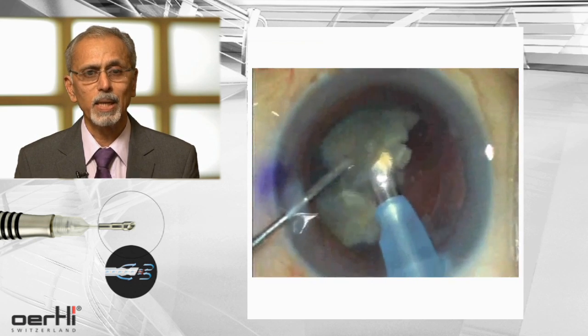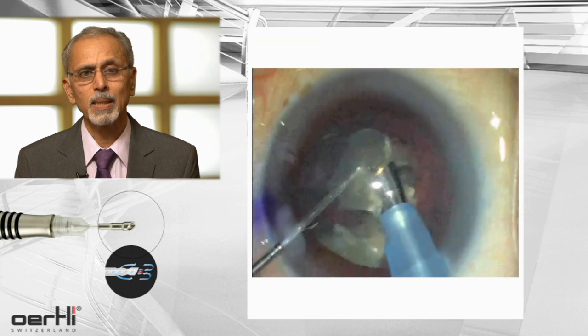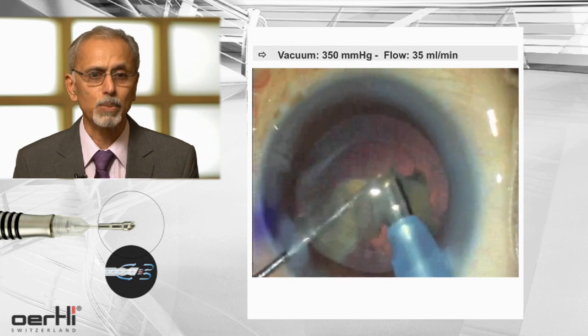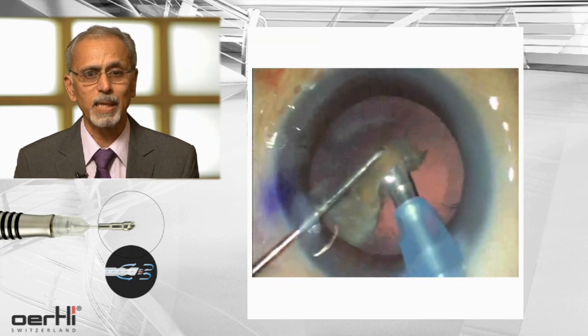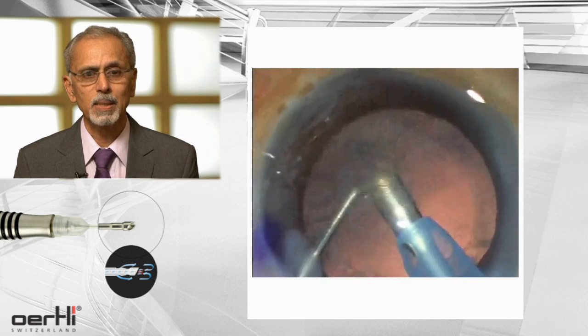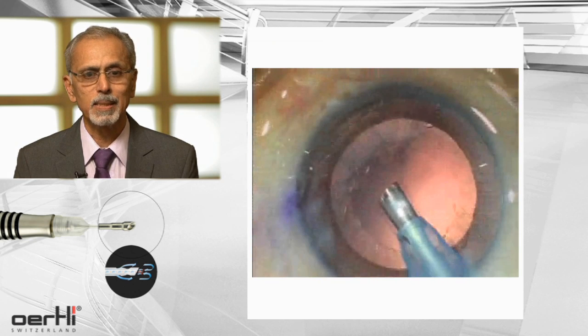At this stage, when I have the last couple of fragments to be emulsified, I would lower my vacuum to around 350 and my flow rate would come to around 35 cc. This is a crucial stage where you have only the last two fragments, but what you have to notice is the kind of stability that FACO EZ-Tip offers you in this particular case.